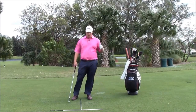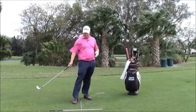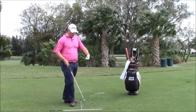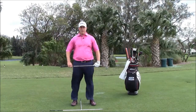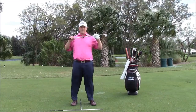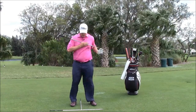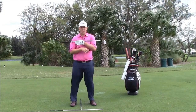What I have set up here are just a couple of alignment rods in the letter T. One is for our foot line that I'd be trying to square up to, meaning I want to see the same amount of space between each of my left and right knees, feet, hips, and shoulders. Sometimes it's hard to see your shoulders, so you can hold a club across your chest and see if those lines match up.